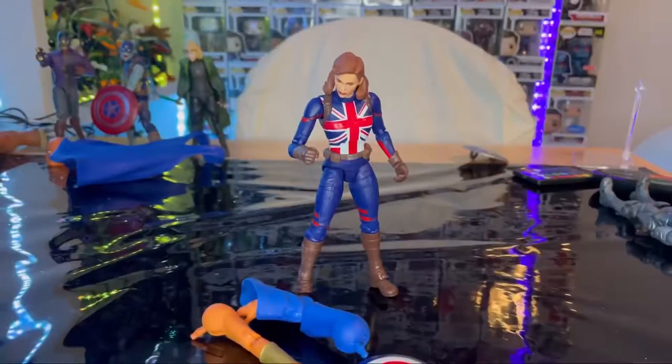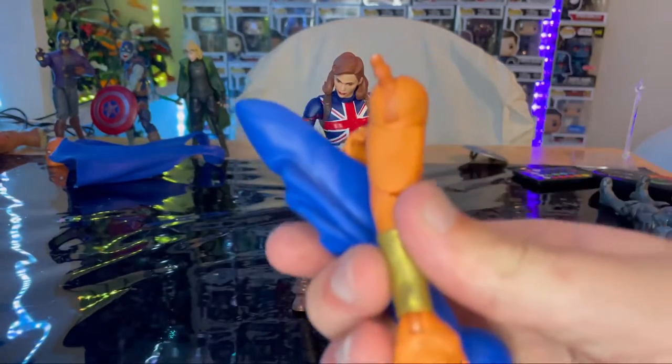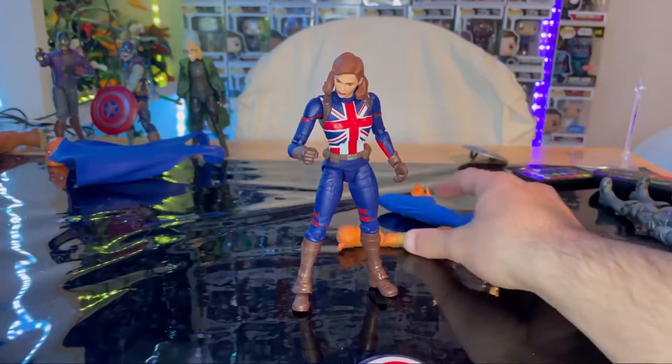Let's crack her open. Here is Captain Carter out of the package. Let's go over the accessories. First you get Uatu's arms, both of them — we'll go over those once we build them.